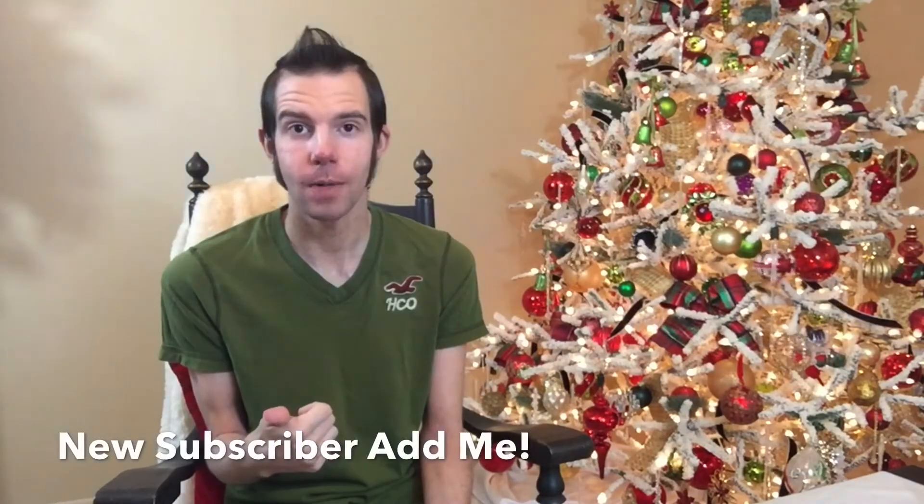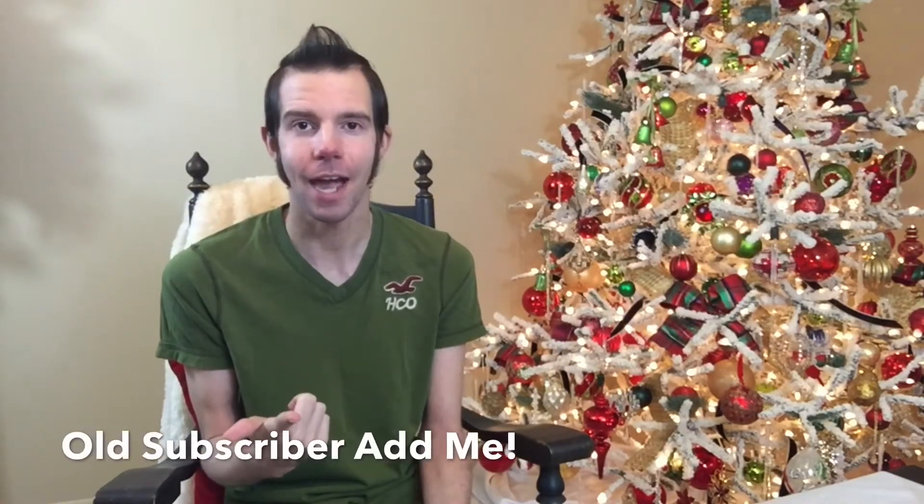The rules for entering are: you have to be a subscriber to my channel, and you also need to leave me a comment underneath this video that says 'new subscriber add me' or 'old subscriber add me,' because I really want to focus on the people that are interested in winning this. I am going to announce the winners the day after Thanksgiving — that will give me enough time to pack these up, message you, get your address, and ship them off to you. You should have them, depending on where you are, by the beginning of December.